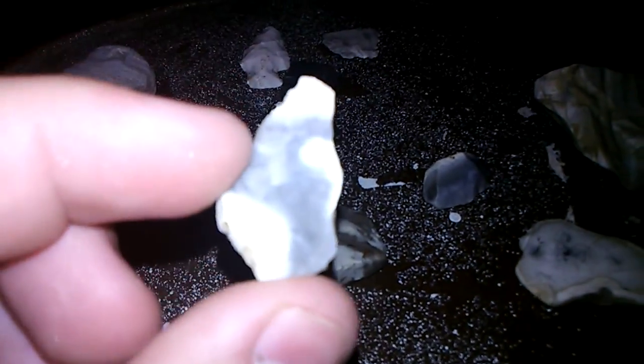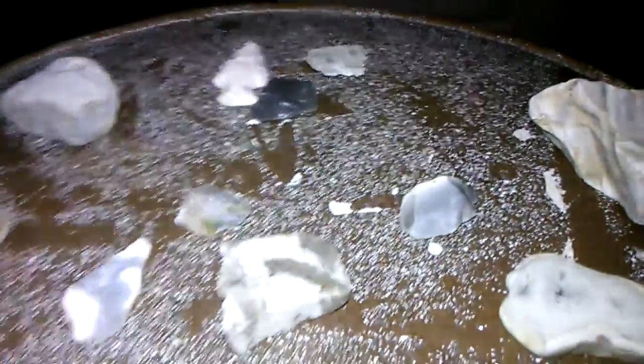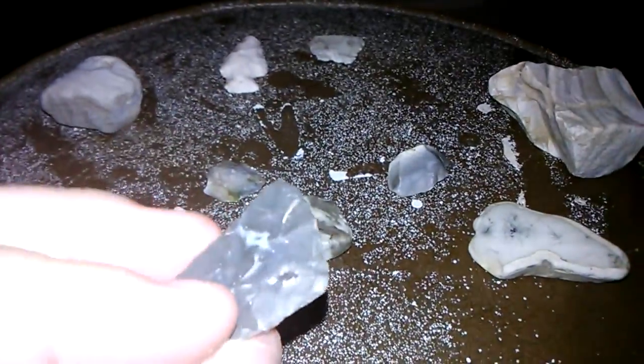I got this here — it's a cool little piece, very sharp, really sharp on both sides. You can tell it's been napped and worked a few times by the Indians back in the old days.